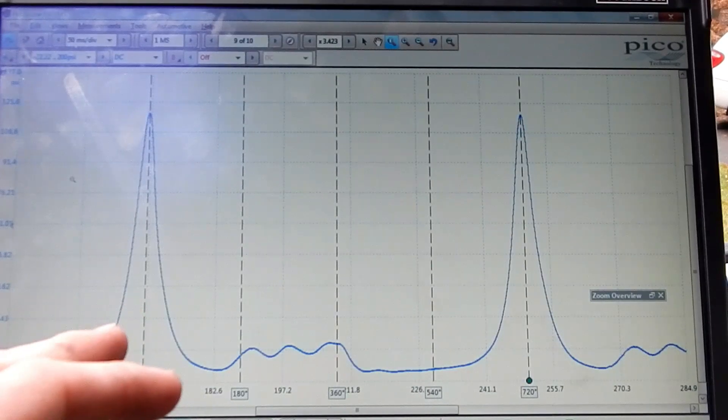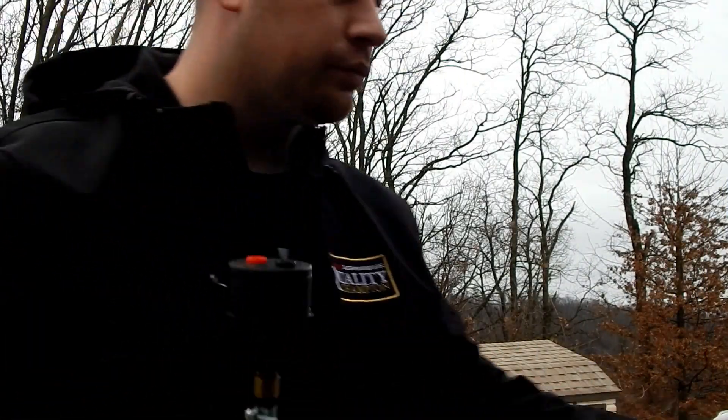You can check many things with this waveform. Once you learn how to read them, there are people way better than I am. If I think I have a valve sealing issue — especially on an intake — a lot of times I'll put a pulse sensor that I built into the brake booster hose.